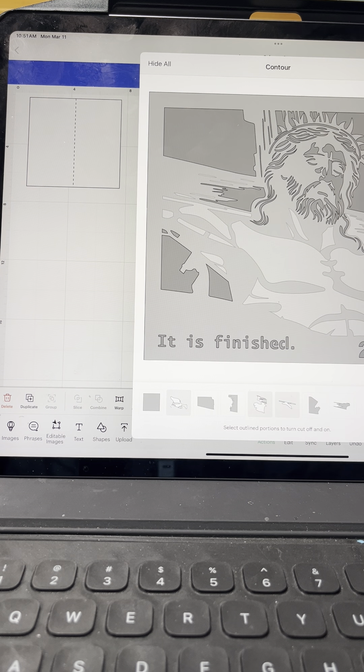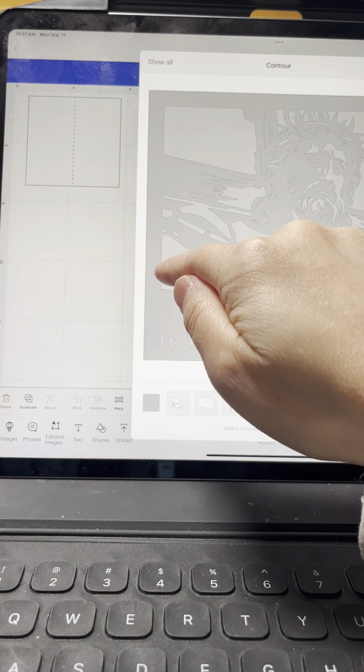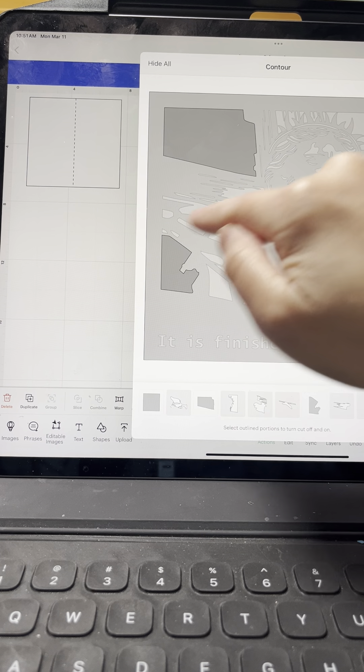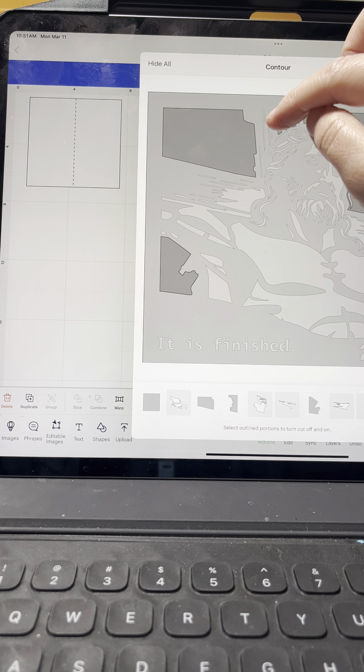Contour that out — and here's the face. Actually, you know what's better: let me do 'Hide All' and now just bring back the one that you are not contouring out. I think that was better. Even this little part up here where the crown is, there's a little tiny spot — you want that one to show through, and that's the wood or the grain. I'll just contour with it now.